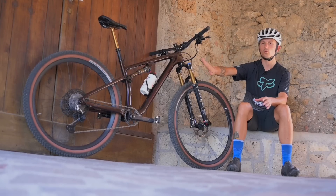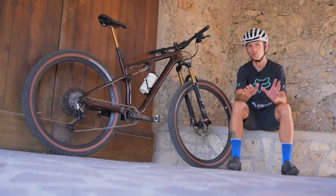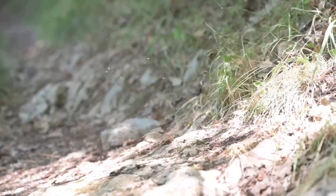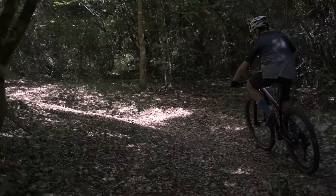la bici pesa circa 11 kg senza pedali, già un peso molto interessante che si avvicina molto alle bici da cross country puro. Nel complesso parliamo di una bici camaleontica, capace di cambiare comportamento a seconda delle modifiche sul setup e dei componenti utilizzati, e che già di serie si pedala molto bene.